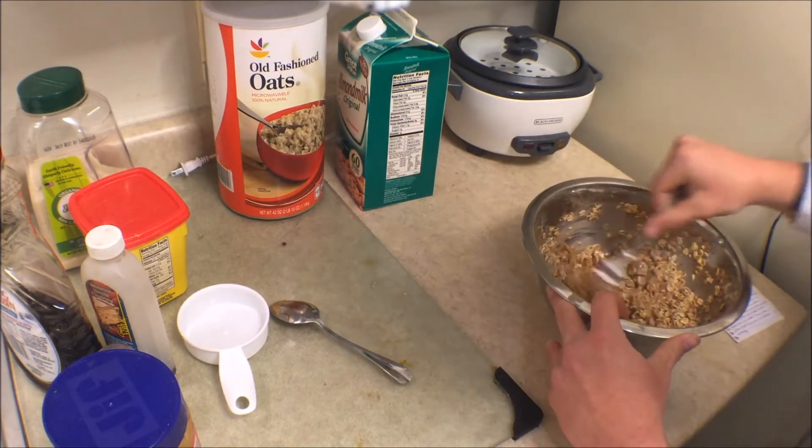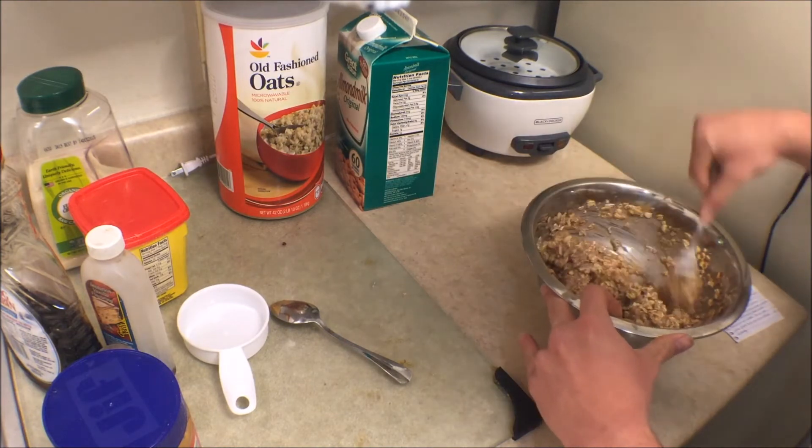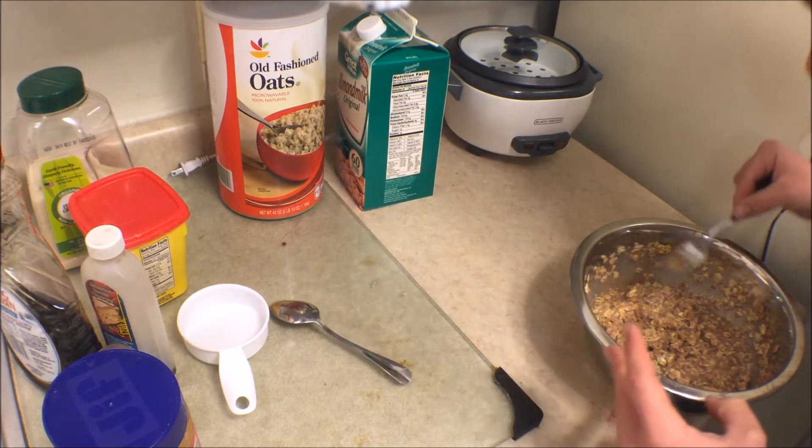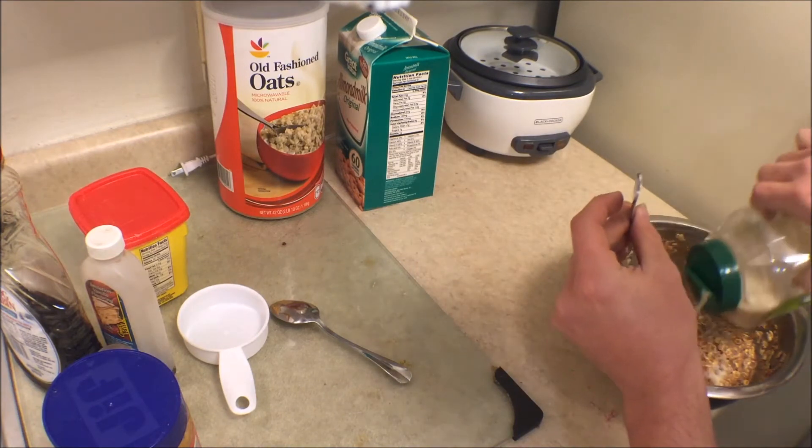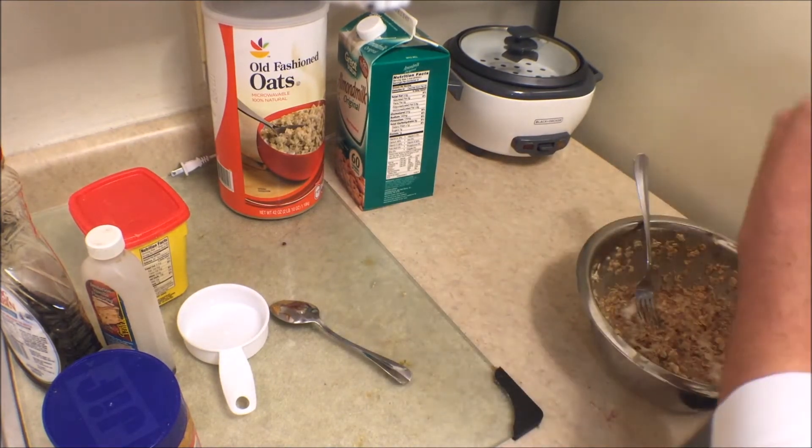Now it's time to stir and whip it up. I added more sugar because it wasn't sugary enough for me — I was going through a sugar phase for a few days.